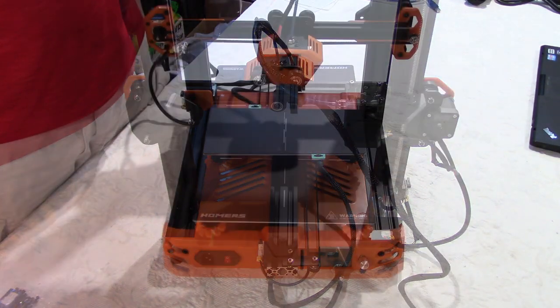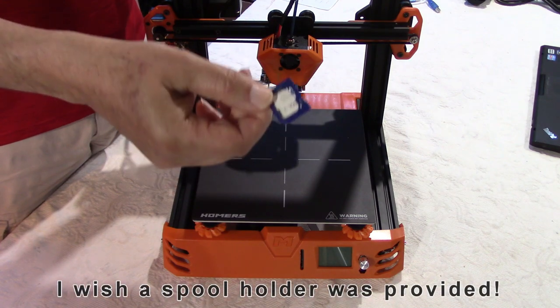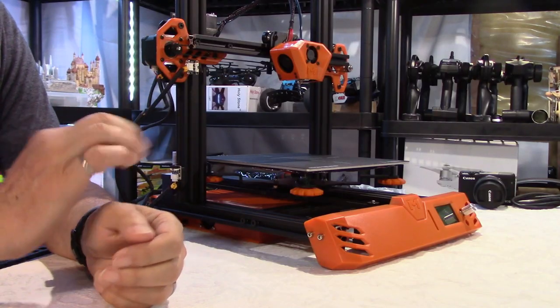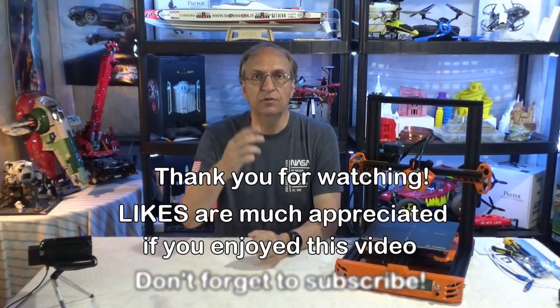Now that the installation is complete, you'll probably notice that there is no spool holder — I think it's on the SD card so you have to print it yourself. I hope you appreciated this video — I gave as much detail as possible. The next video will be testing this printer. I need to print the spool holder which is unfortunately not provided. I'm also going to show the difference in print quality between this printer and the Ender 3 or Ender 3 Pro — so thank you for watching guys and see you in my next video.